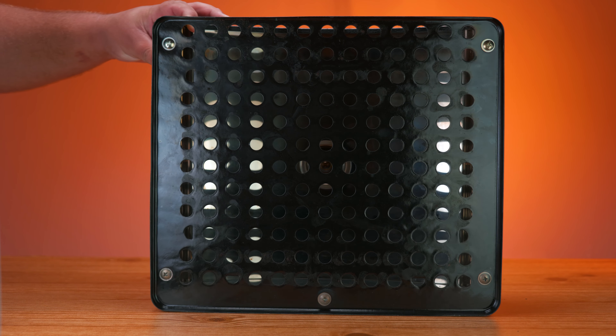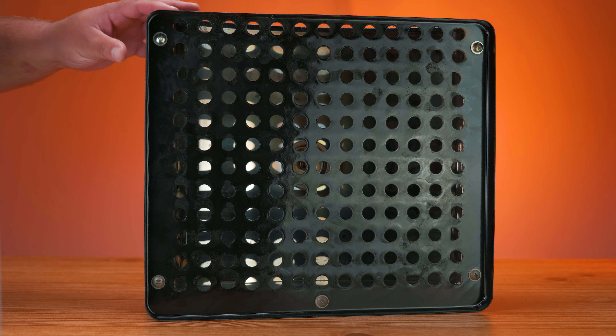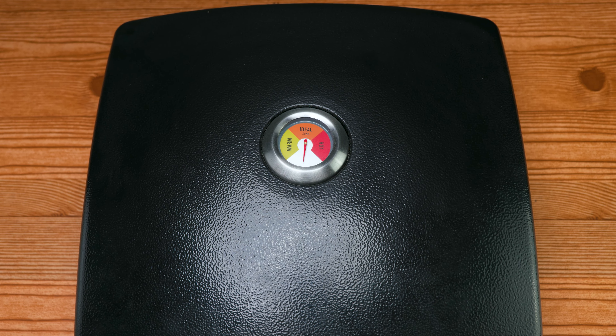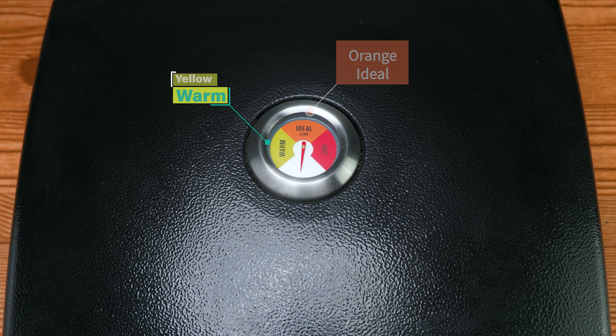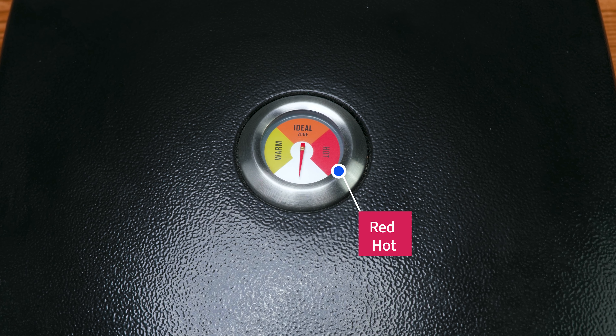We've never gotten crust to look like the pizzeria one until we used this gadget, and that's why we brought it here to show it to you — the entire StataBox community. At the top, we have a gauge, or what we can call a word thermometer, where it lets you know the different ranges where you want the heat index level to be at. To the left in yellow, we have "warm"; in the middle, orange, we have "ideal"; and to the right, we have "hot".